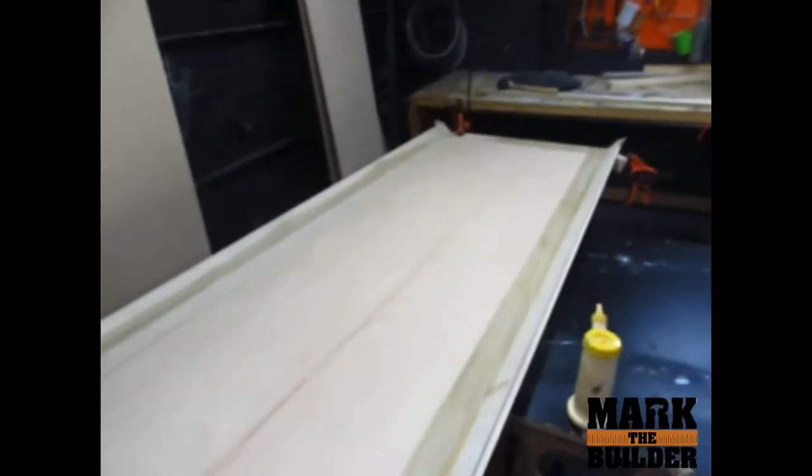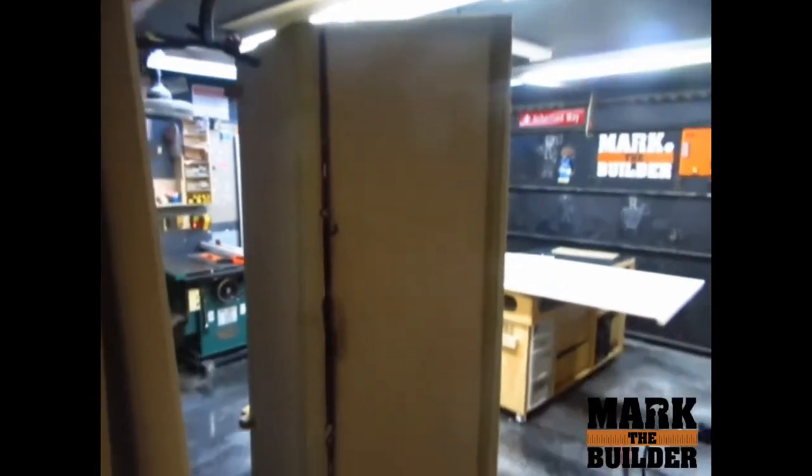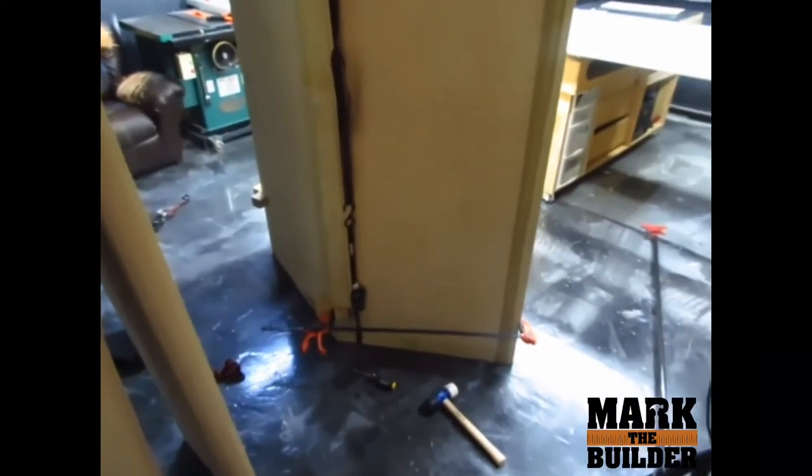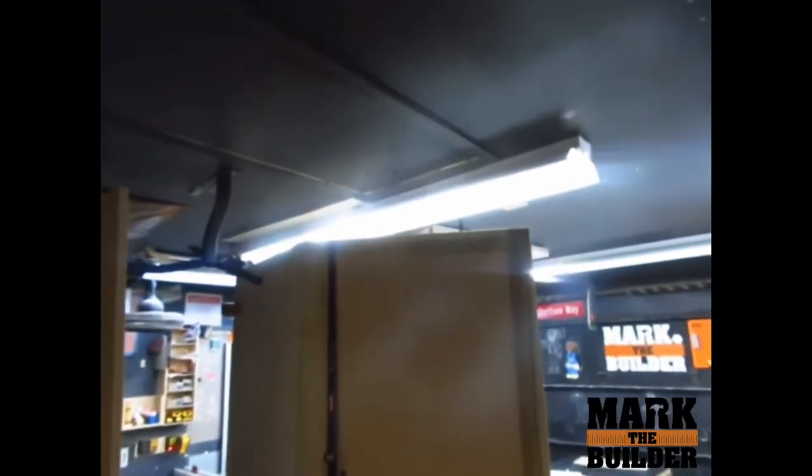I'm enjoying my Saturday morning. Right now I have them clamped up. I'm using the strap to bring it closer — vertically, I'm bringing it closer. And then this one is clamping the bottom; the top curl does not need it because everything is flush and good.